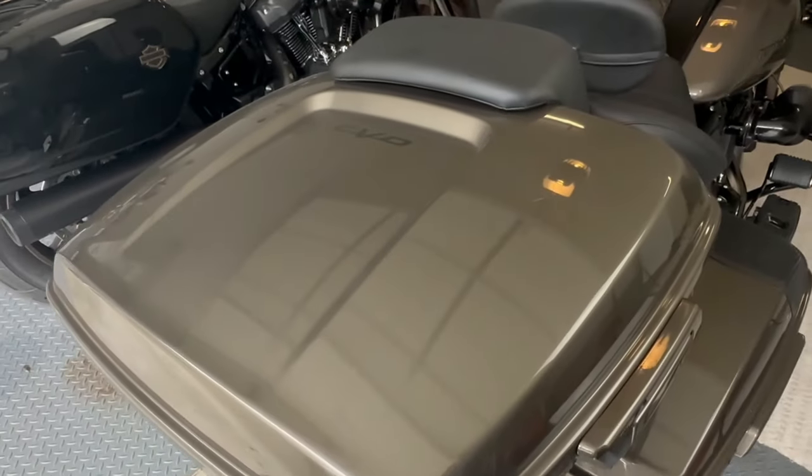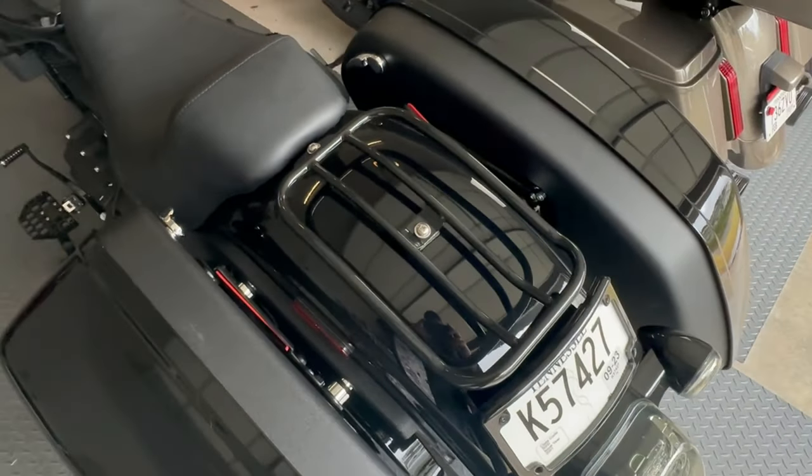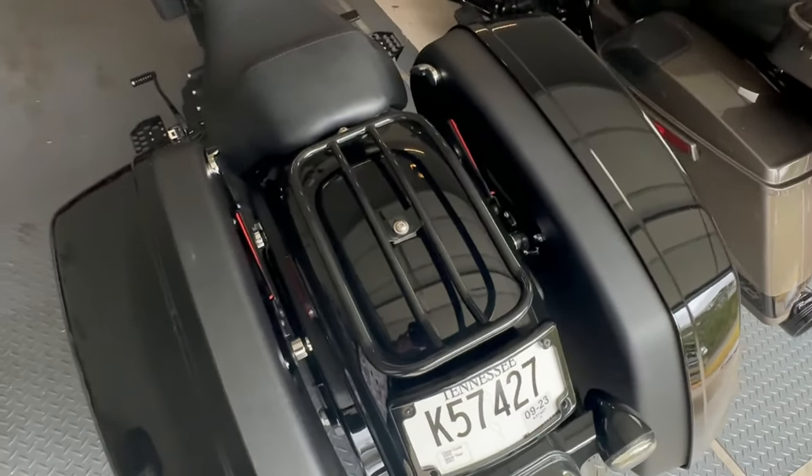On my Street Glide CVO I also have a chopped tour pack. I don't want to put the chopped tour pack on my Lowrider ST — just not interested in it. But I did put a luggage rack on there so that if I need extra storage space, I'll be able to utilize that. So let's go inside, get our bags packed, and see what these motorcycles have to offer.